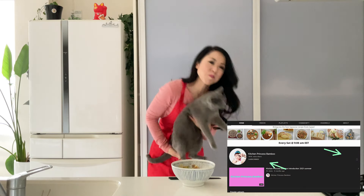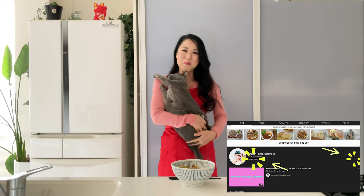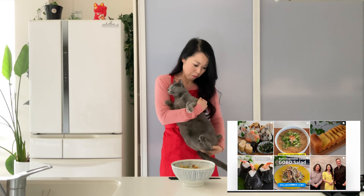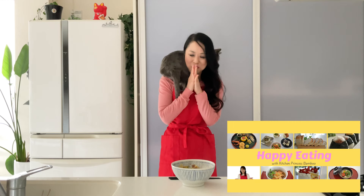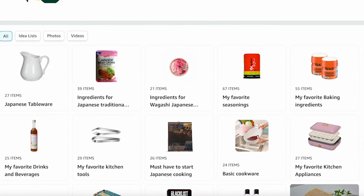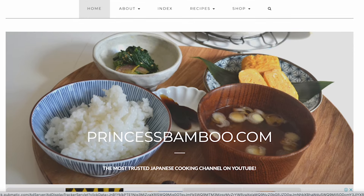Thank you for watching the video. Give me a big thumbs up and share the video with your friends and family, and consider subscribing if you don't want to miss any of my new videos. Follow me on social media and tag me in your post if you give it a try. Join my happy eating group to share your food with me. My store on Amazon has pretty much everything that I'm using in my video, and for more information visit my website princessbamboo.com. Thanks again and I will see you soon. Bye!